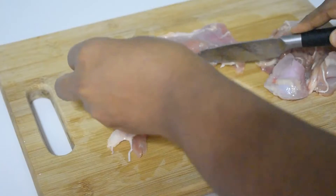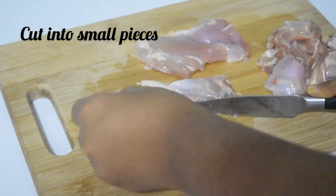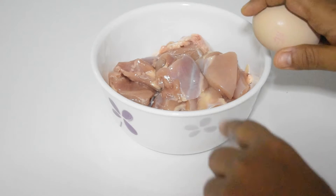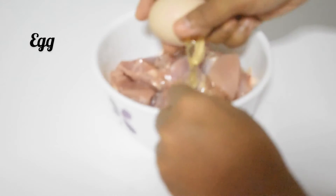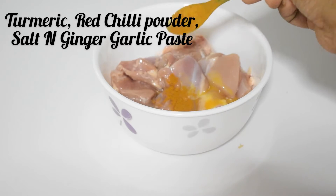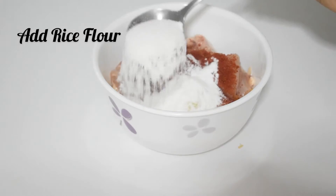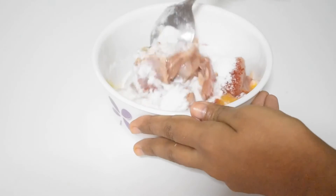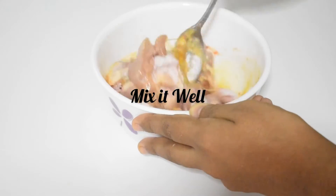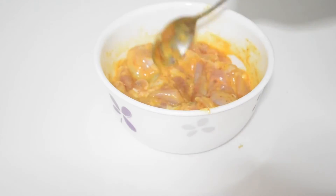First of all, take a boneless chicken and cut it into small pieces. I had a chicken thigh here. Then add 1 onion. Then add some spices like salt, chili powder, ginger garlic paste, and rice flour. Mix them well. For best results, you need to marinate them for 20-25 minutes.